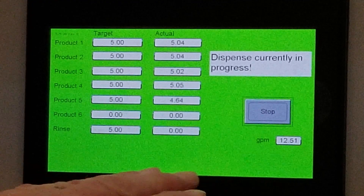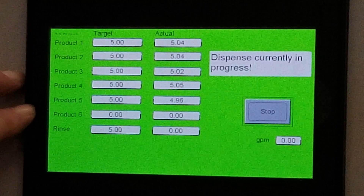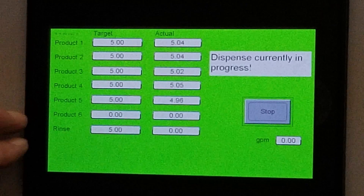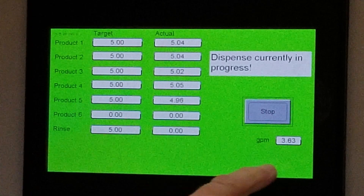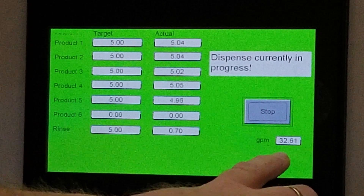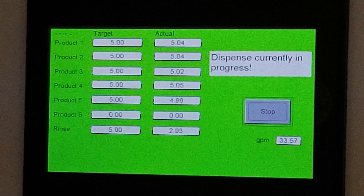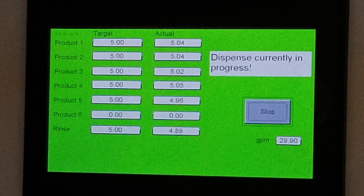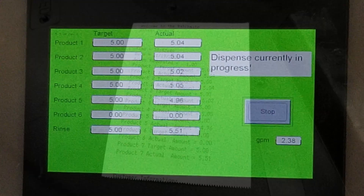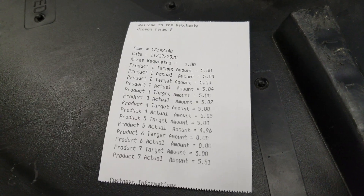As product five finishes, we're going to watch it pause as it looks at product six, determines there's nothing there to run, and then opens the valve for your rinse cycle. Pay attention to the gallon-per-minute transfer rates — you're up over 33 gallons a minute during the rinse, and that's normally what we see with a higher-pressure pump running the system.